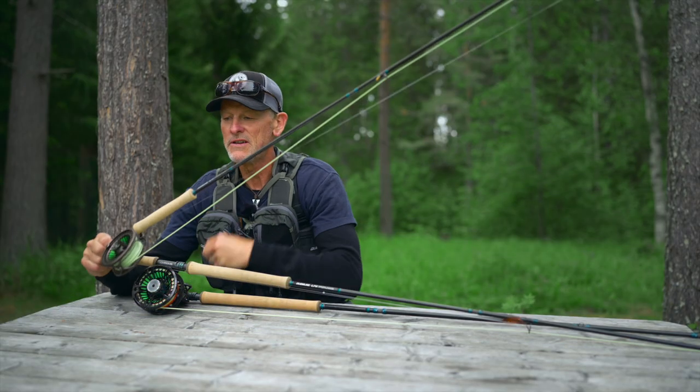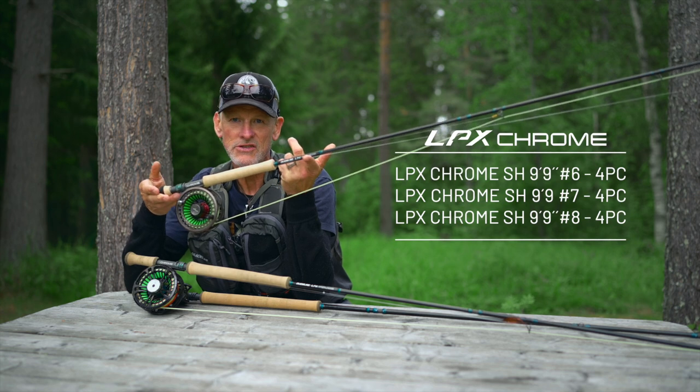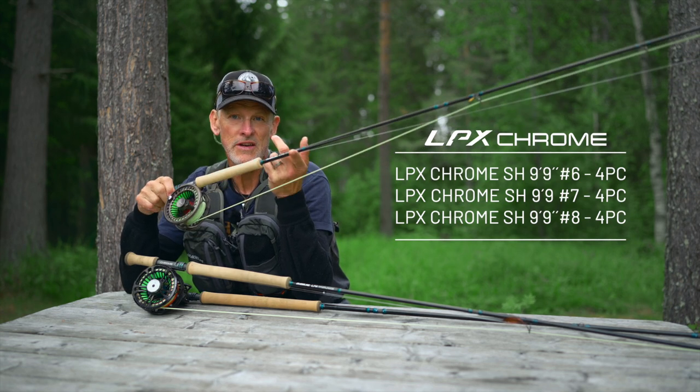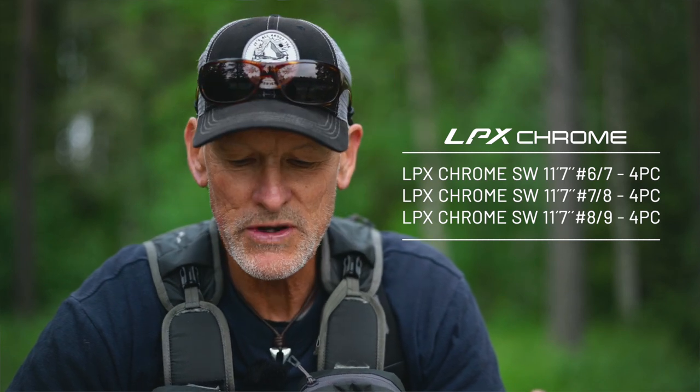The range is quite extensive. There are 17 different models in the range. Starting from the lighter stuff and going upwards, there are three different 9 foot 9 inch single handed models, available in 6 weight, 7 weight and 8 weight. There are also three 11 foot 7 inch models, which are named switch rods.